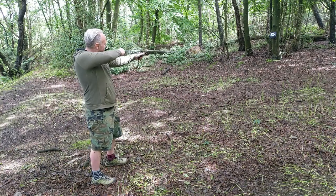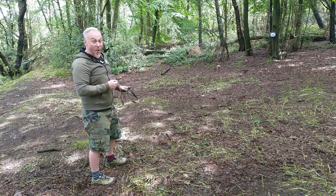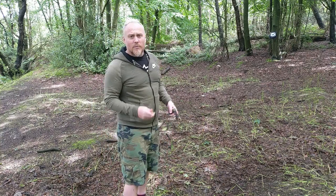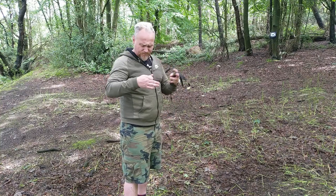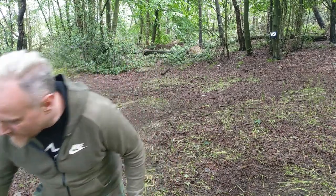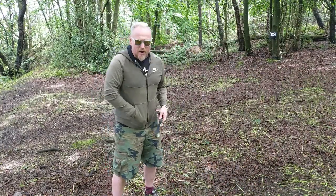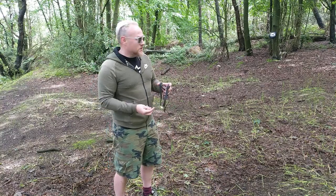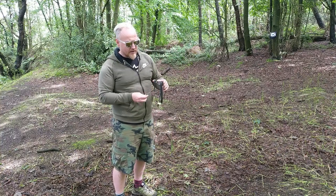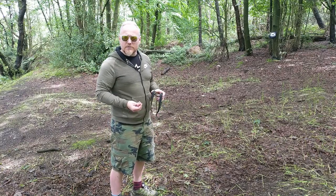I think I've got it right. Eye protection — hopefully nothing's going to bounce off and hit me in the face, but it's always good just in case. Inside the bag where the target is, I've put a towel so that it won't deflect off. Anything that bounces off will just drop straight down, and if it hits the tree hopefully it'll deflect in one or two directions.